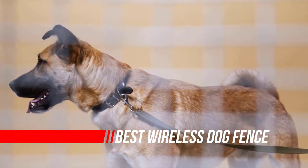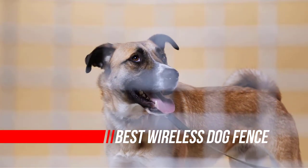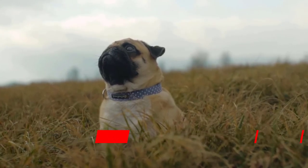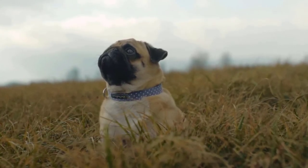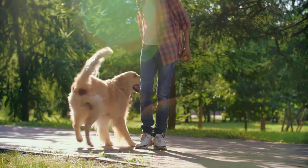Letting your dog run free in your yard can be a wonderful experience. Of course, that means you need to set up a boundary to keep your dog safe from wandering off your property. If you're unable or unwilling to build a physical fence, you'll need to purchase either an invisible or a wireless fence.